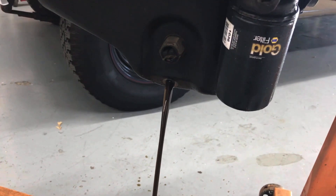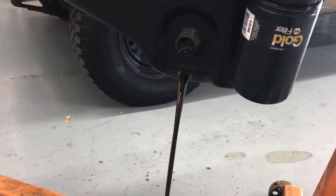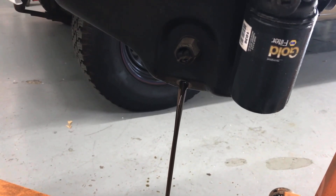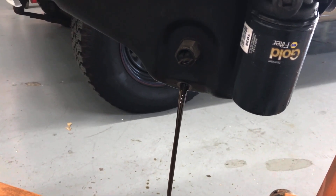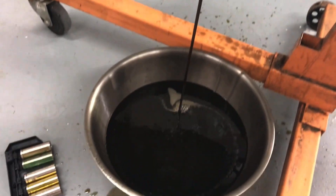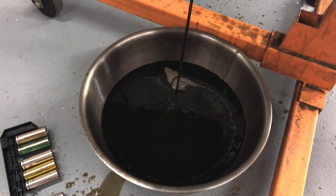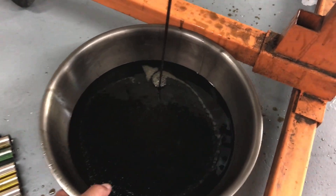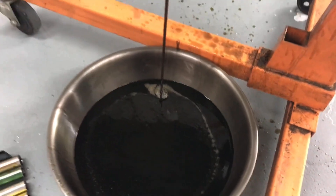Mostly on me and the ground and stuff. You know how we do it. I was just dumb enough to try to hold the camera and do the oil and put the pan in the wrong spot. Totally awesome. Alright, let's get started.